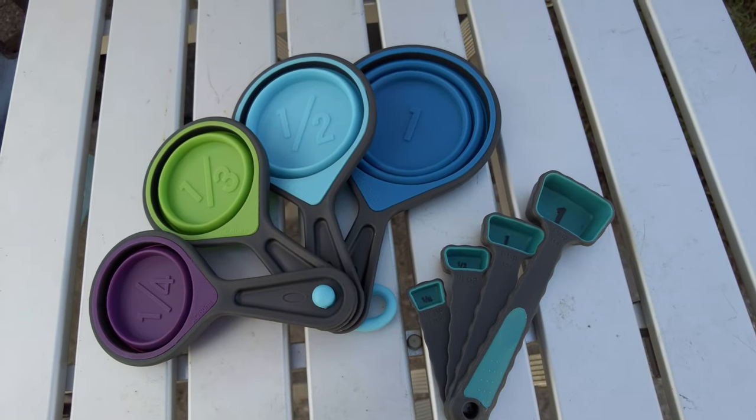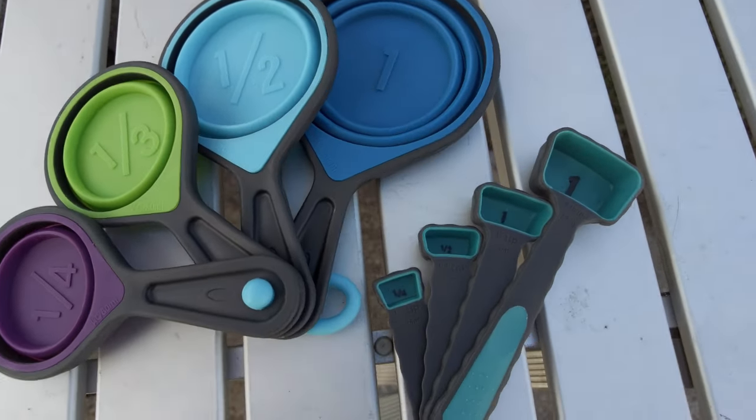These items are also dishwasher safe, and a nice bonus is they can be used for both hot and cold measurements. That's it for the kitchen items this week. As I find items that work for me, I'll make sure to pass on the information and share them with you. If you've enjoyed this video, go ahead and hit the subscribe and like buttons below — it really helps the channel grow. Your comments and feedback are always welcome, so until next time: stay safe, stay well, and by all means, stay odd.